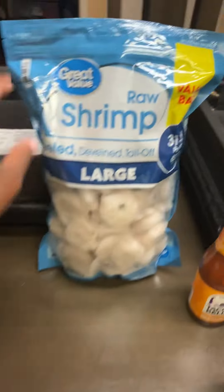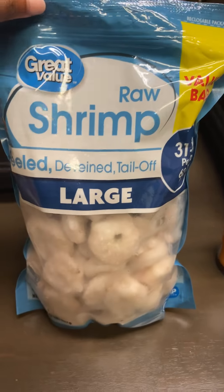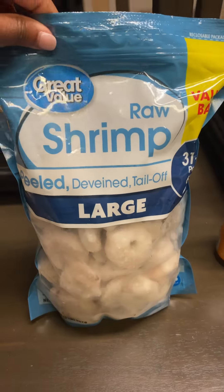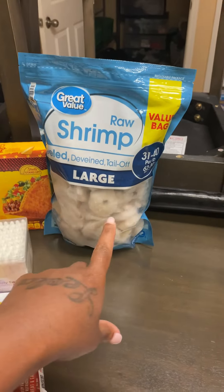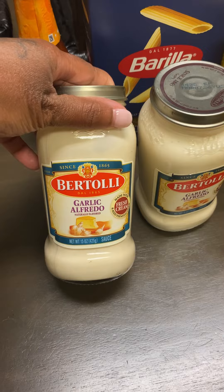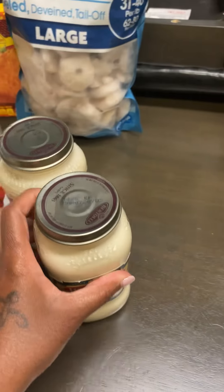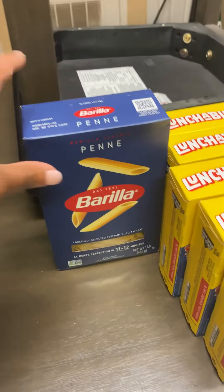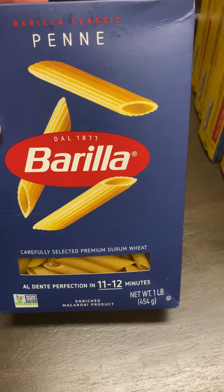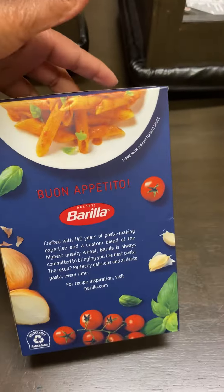I got a two-pound bag of raw shrimp — peeled, deveined, and tail off. They're large, probably about 31 to 40 shrimp. That's to make shrimp pasta. I got two jars of Bertolli garlic Alfredo sauce for the shrimp Alfredo, and some Penne pasta that cooks in 11 to 12 minutes.